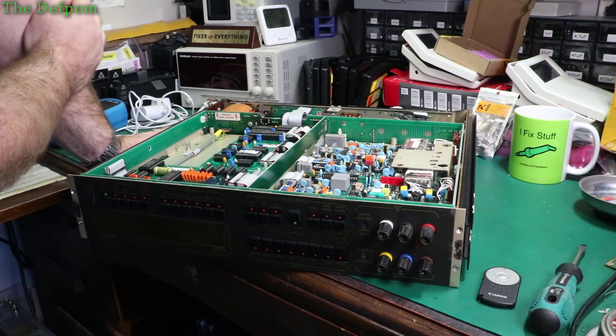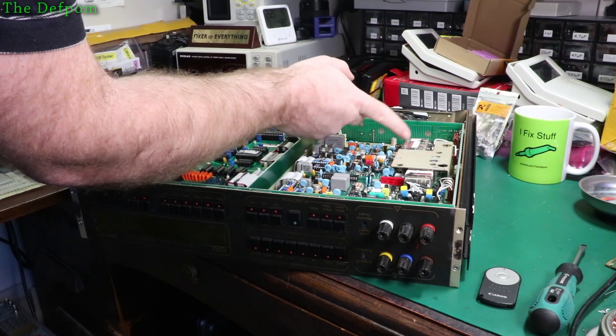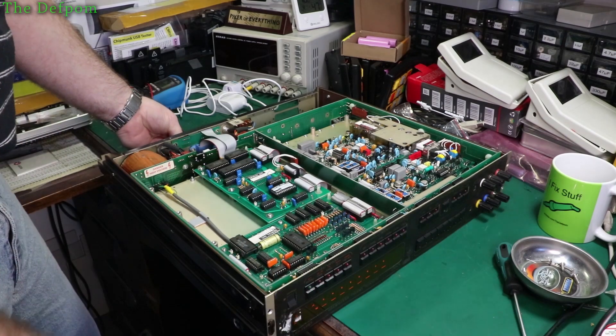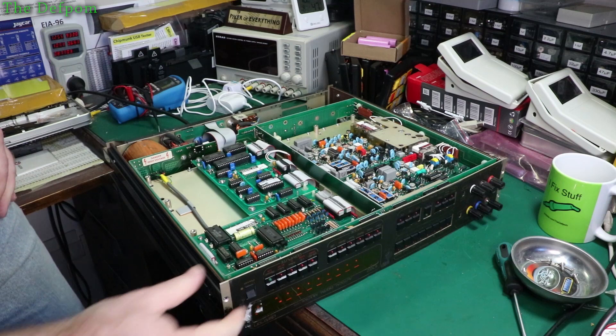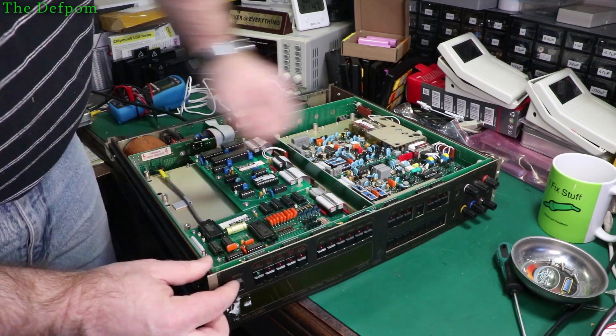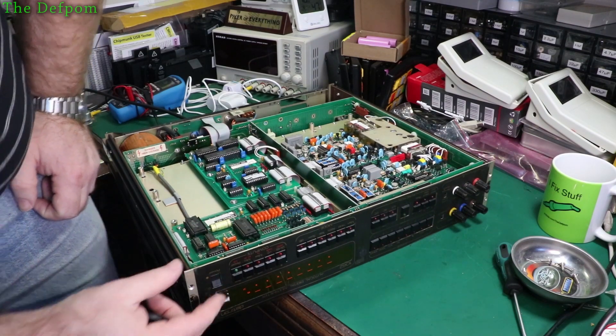The next stage will be trying to measure some voltages and checking for ripple on the power supplies. The AC board relay is jittering. Power-up testing - plug that in. The relay's flicking. Why is that relay flicking? But we do at least have a display. Display's good - that's a win.